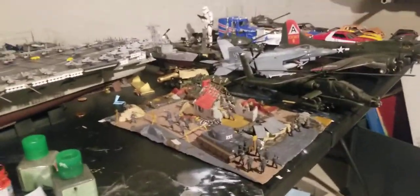Then I have a Trans Am that I'm going to do as well. I'm going to do that in brown. Thank you guys for watching.